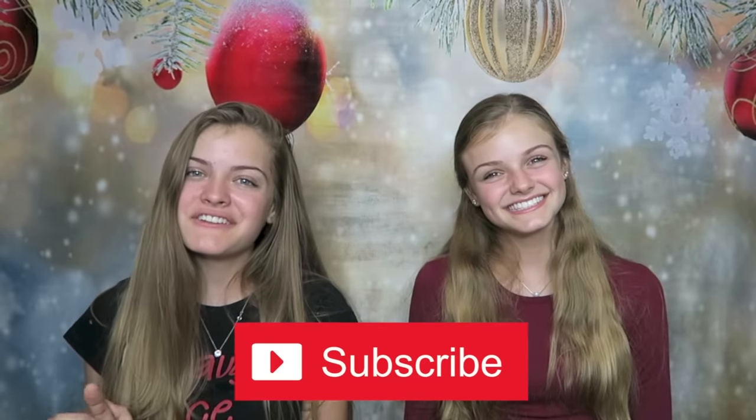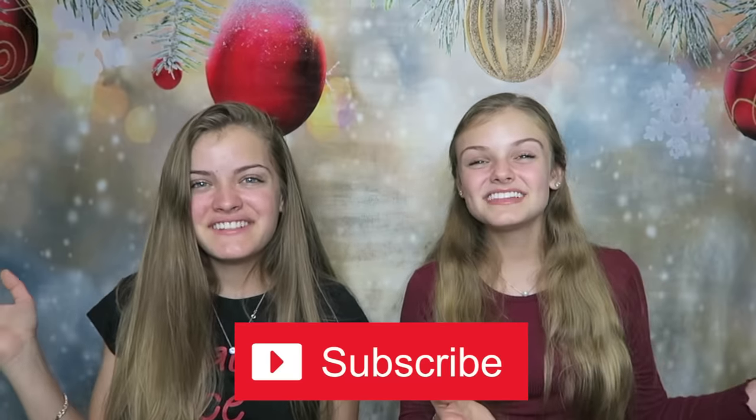I love stockings so this should be fun decorating one. I hope I get Christmas colors. Thank you to everyone who asked us to do this challenge. Please stay tuned to the end of this video because we're going to be giving a shout out to some of our beach family members who subscribe to our channel and have post notifications on. If you're new or haven't subscribed yet, please subscribe because we'd love for you to join our beach family.